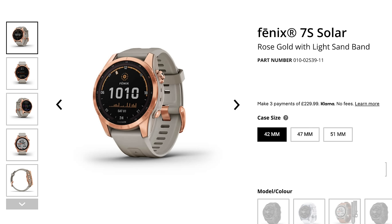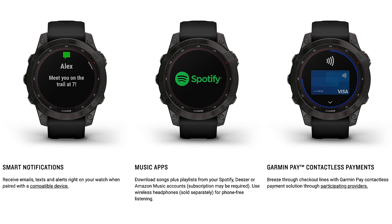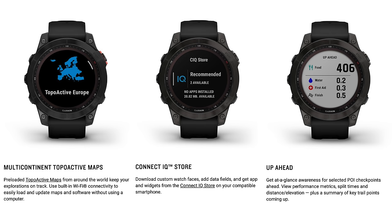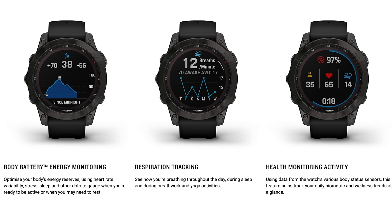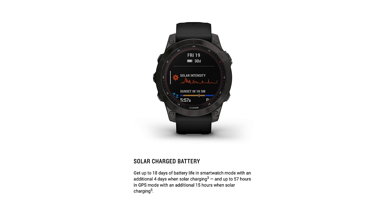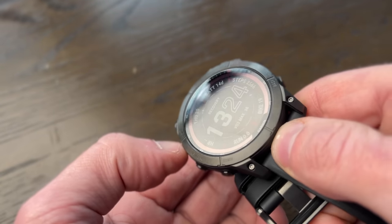The Fenix comes in three sizes: 42mm — that's the small S model — 47mm standard size, and 51mm for the big X. There are then three levels of spec. Base spec, available on the S and standard size only, gives you music, Garmin Pay, Wi-Fi, downloadable maps, 16GB onboard storage, the new touchscreen, and all the software features. Solar spec can be had on all three sizes and gives you solar for longer battery life. Sapphire Solar adds multiband GPS for better tracking, up to 32GB onboard storage, sapphire glass, and a titanium bezel.